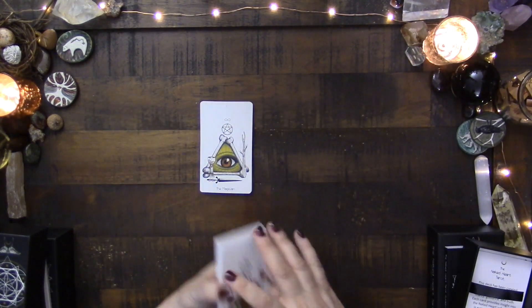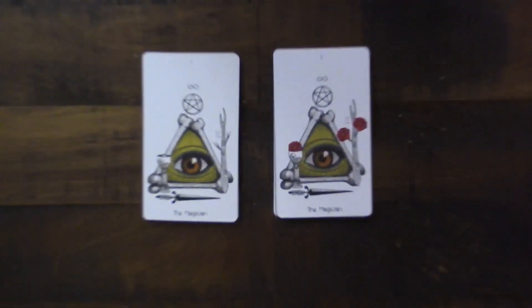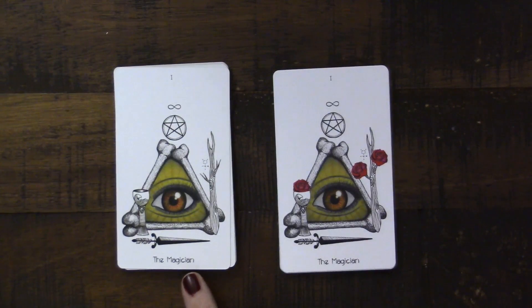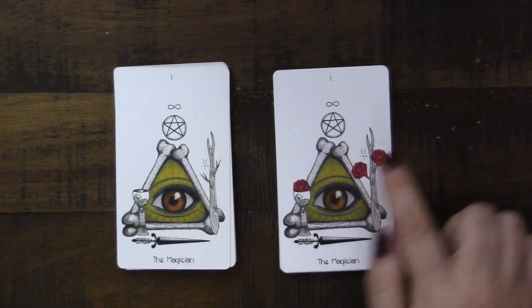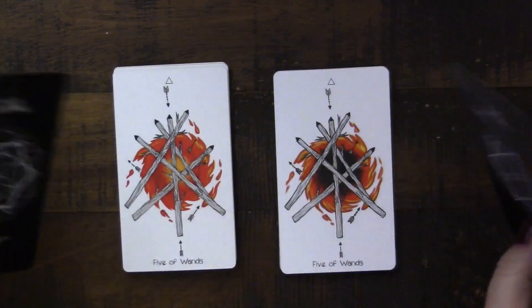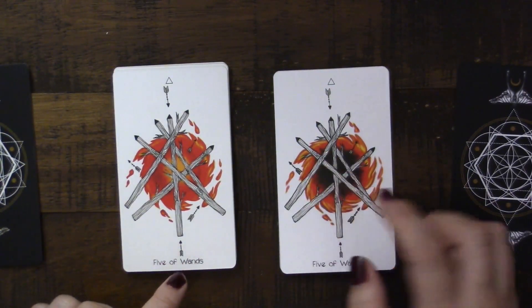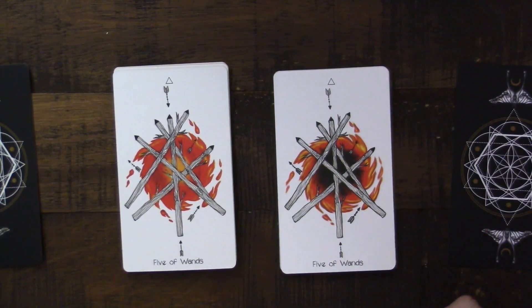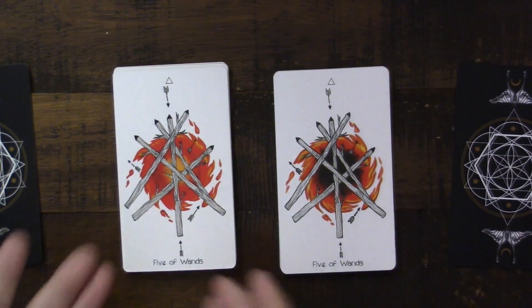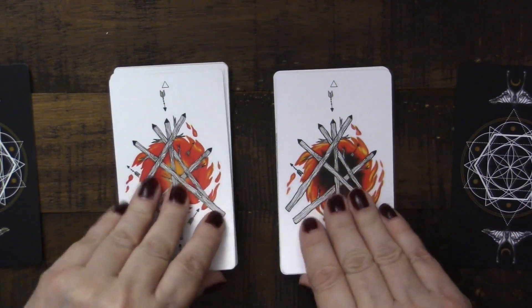To the left is the first edition, and to the right is the second edition. The differences here are the addition of some red roses — that's the only shift, the addition of some red roses. This Five of Wands — you can see this dark center here that kind of gives depth to the fire, which I actually think looks really well. I have nothing against the first one, but I do think that addition gives it some dynamic energy.